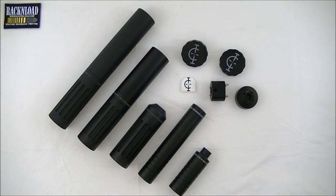Hi guys, this is Rack and Load, and this is a first — we're doing a tabletop review of Calibre Innovations' full range of moderators. We happen to have Ali from Calibre Innovations here. Say hello Ali. Hi, thank you for having me. So talk us through the range — what have we got here?